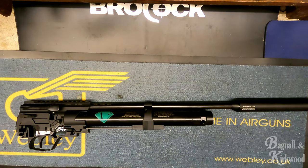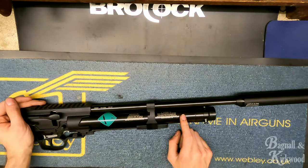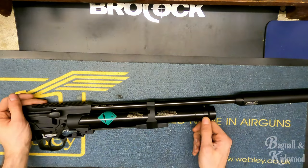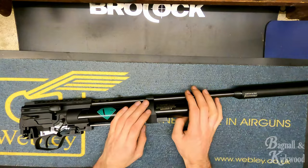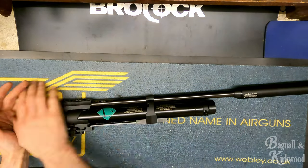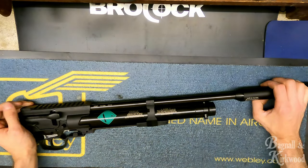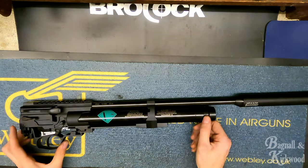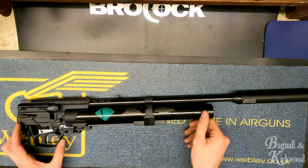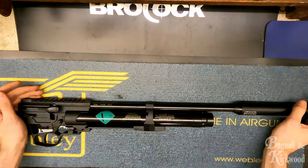Hi guys, it's Richard from Bagnell and Kirkwood. Today we've got a leaking HW110 air rifle. This video is also going to apply if you've got one of the 44 pistols - it's basically exactly the same but a shorter barrel. What we're going to do is a minor service - we're just going to look for the leak and solve it. First, I'm going to take out the dust plug.